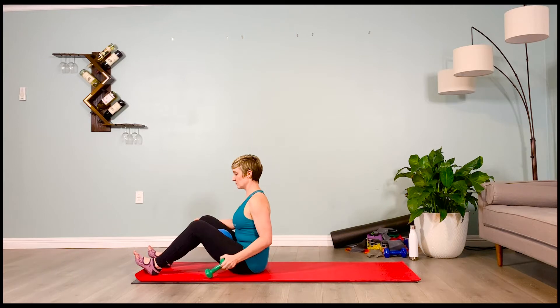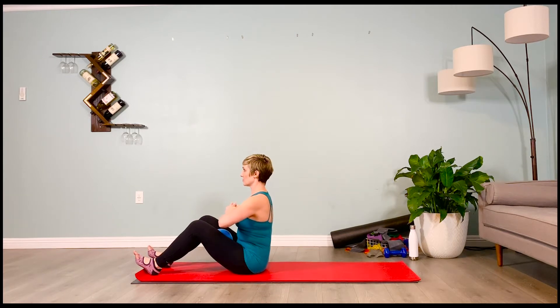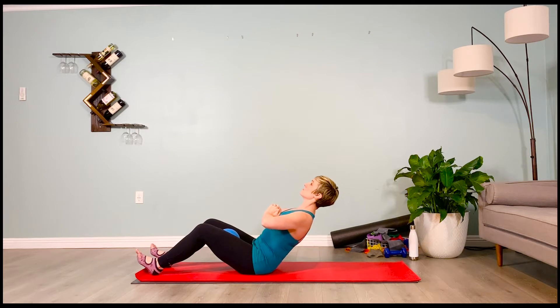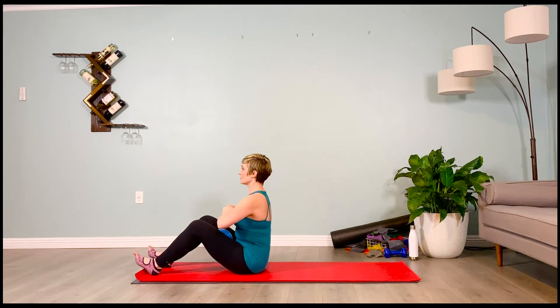Pick up the weight — we've got two more sets. You've got this. Hinging back, elbows out to the side, shoulders plugged down. Inhale one, exhale one, inhale two, exhale two. Inhale back up to that tall spine. Elbows point to the side, shoulders plugged down. Last one.